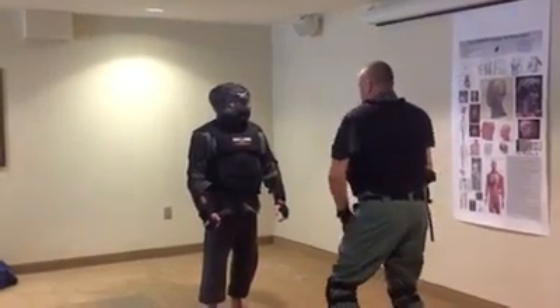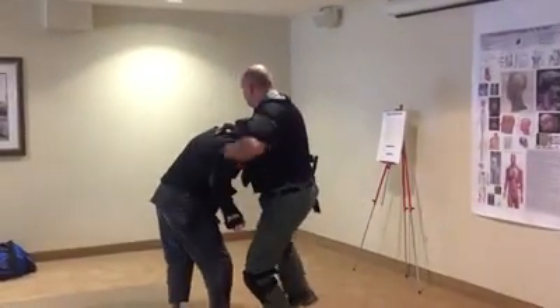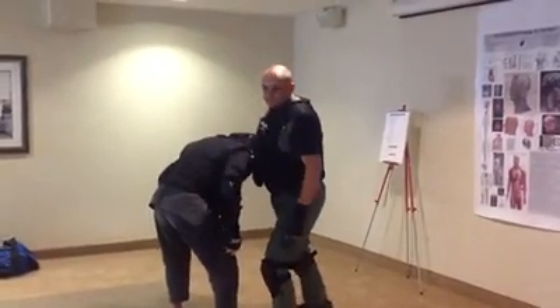All we do is we step that left foot forward, just like this. Now, once we're here, this hooks, this hooks, and this comes back when we engage.